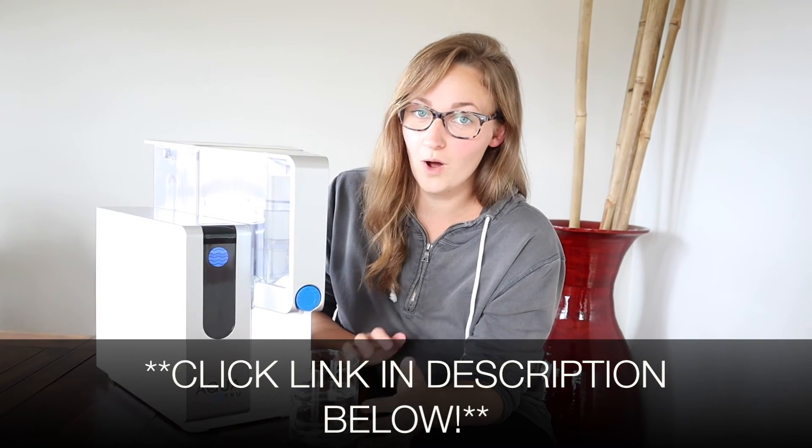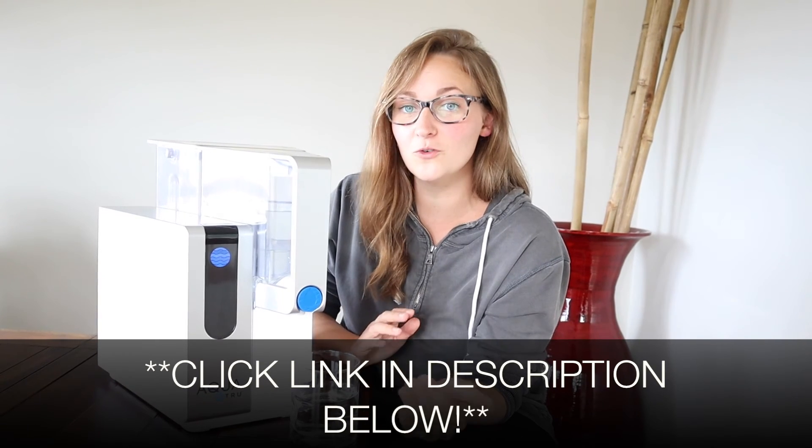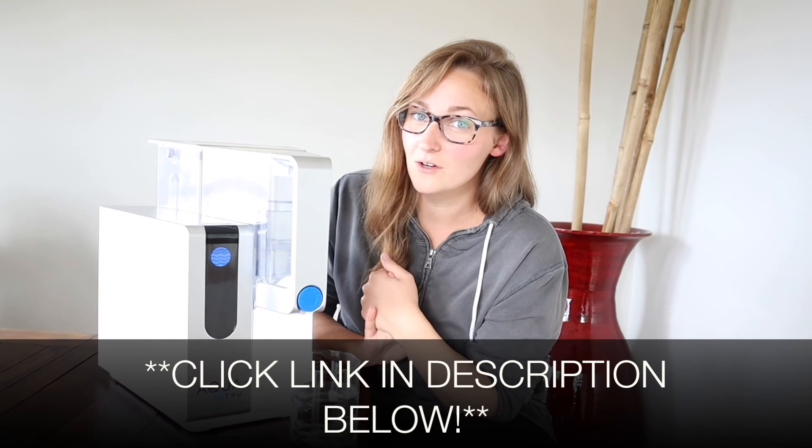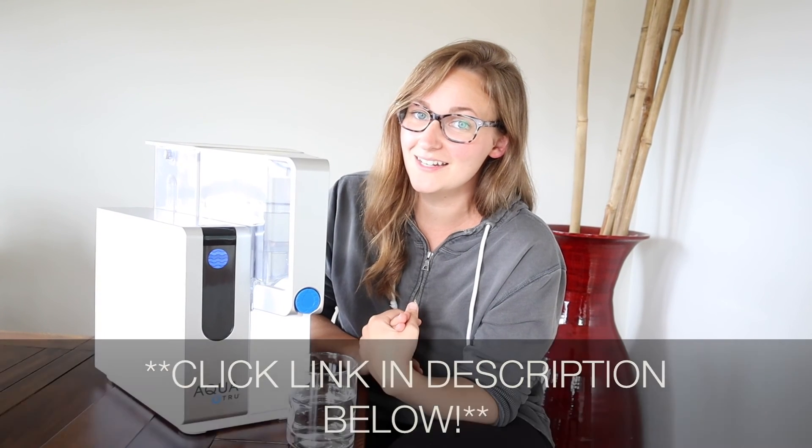Highly recommend. The fact that you can get a countertop reverse osmosis portable water filter is really beyond me — I absolutely love ours for our family. I'm going to put a link to this AquaTrue water filtration system in the description down below so you can go check it out. If you got some value out of this review, go ahead and consider subscribing. Thanks for watching — see you next time, bye.